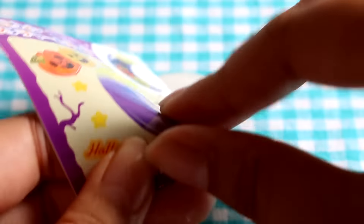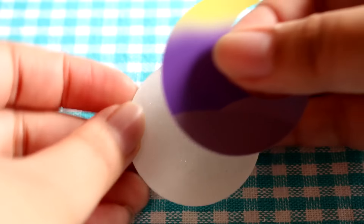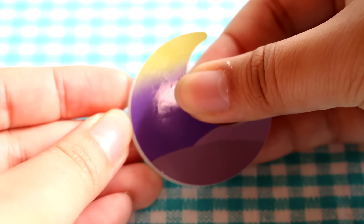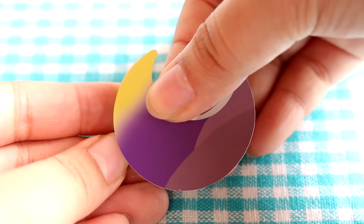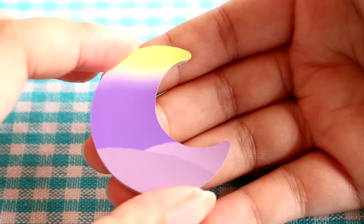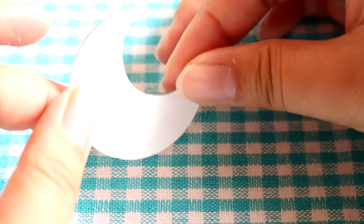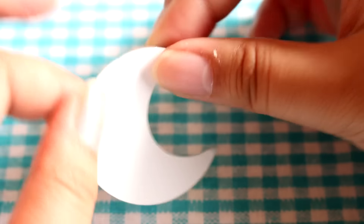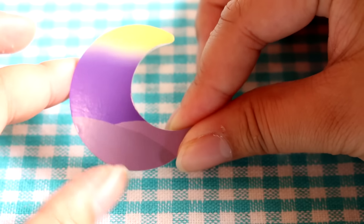I'm going to start by taking a little moon and putting this sticker on it. After a couple attempts I got this sticker on. It said if there's any excess you can cut it off using a blade, but I think I got it on okay. So I'm just going to go on to the next step.